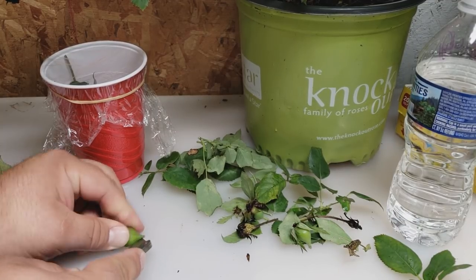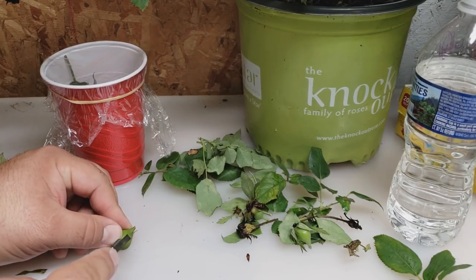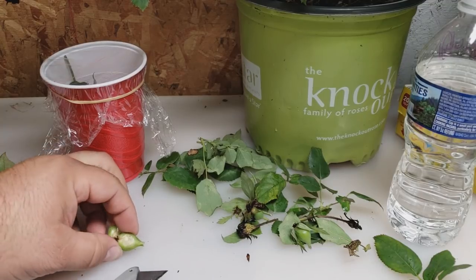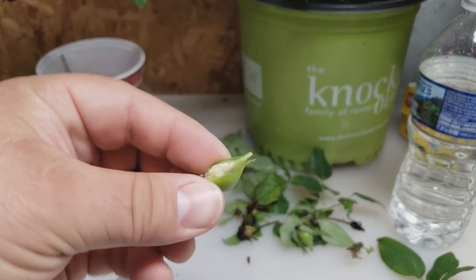We're going to take our razor blade and just cut into it, cut right through it. If you've got several of these rose hips and you're not worried about damaging a seed or two, you can just cut right into it.